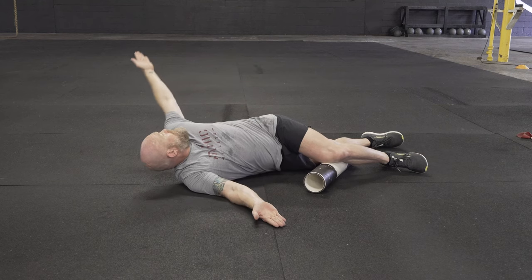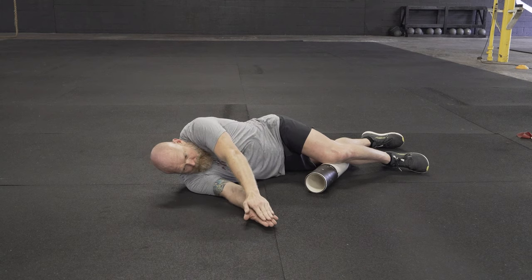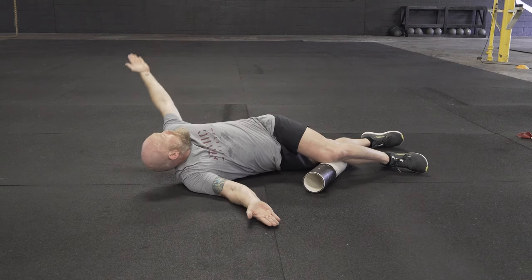You're going to open up your hands and reach back and across you. The goal is to get a good rotation through the upper back while keeping the low back nice and flat and stable.